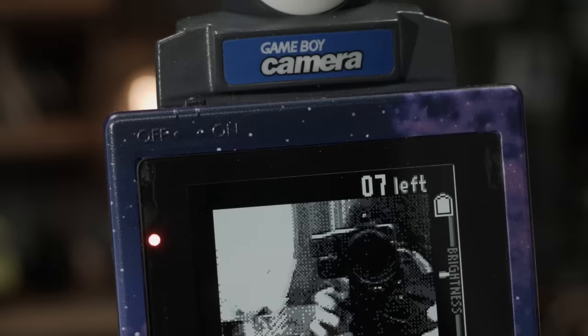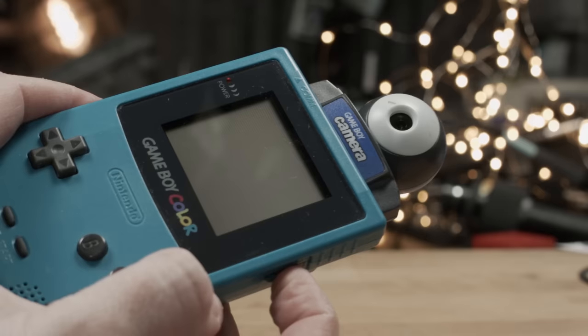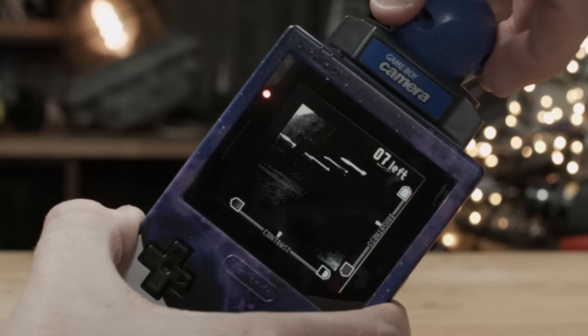It works just like any other game for the Game Boy — it just slots into the back, and just like that, you turn your handheld gaming console into a fully fledged point-and-shoot camera. It was brilliant, as the Game Boy's large screen was used as a viewfinder.